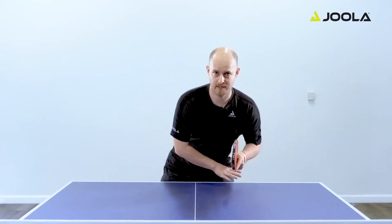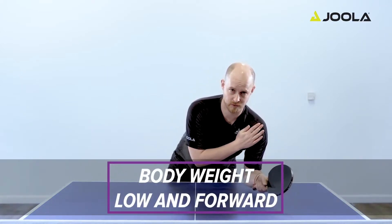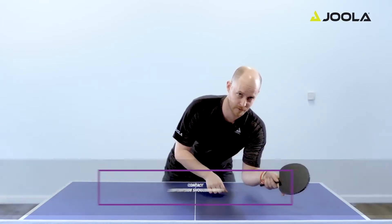We're going to break this down into three very simple steps. The first one is to move your playing foot in under the table, bringing your body weight low and forward, chest and shoulders, and face close to the ball contact, which is going to be a little bit outside of your playing shoulder.